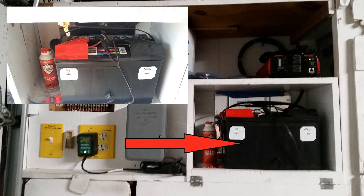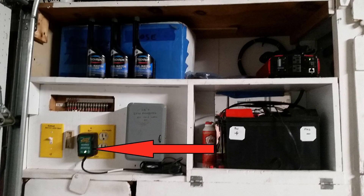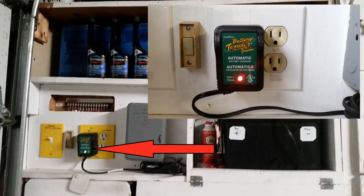A cautionary note when you're using a battery like this: insulate the terminals. If something conductive were to touch exposed terminals, there would be arcing and a potential for fire. We have a battery tender to keep the battery charged and maintained. If you desired, you could charge using alternate methods such as solar, wind, or hydropower.